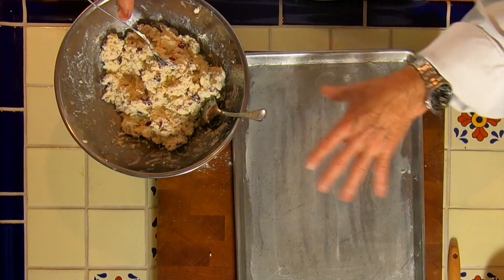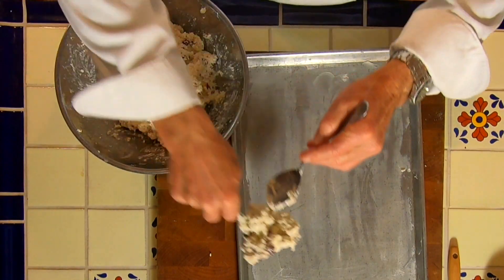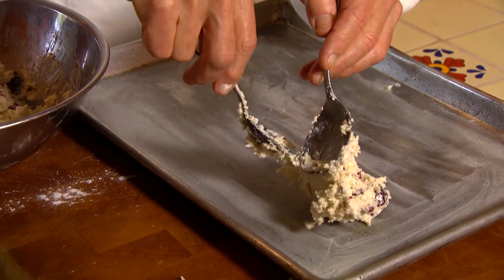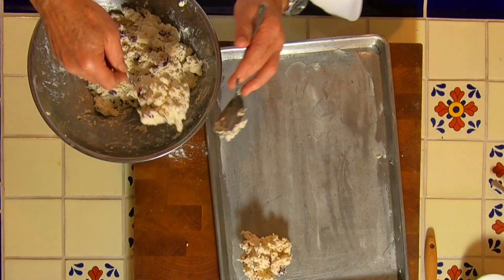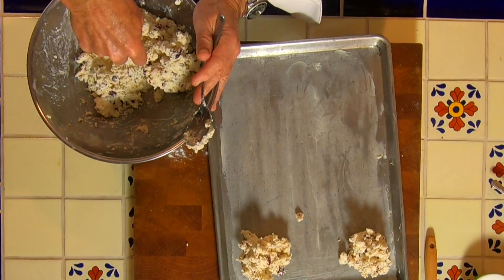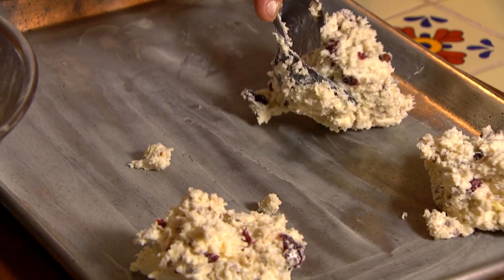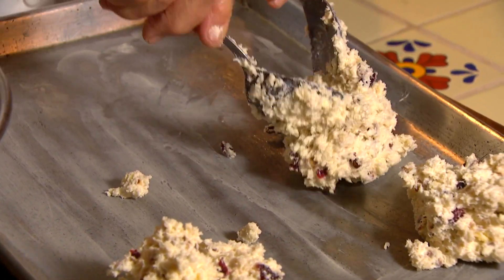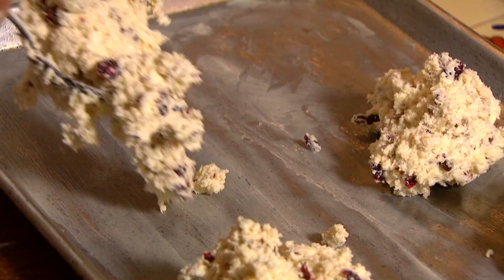So we've got our cookie sheet with a little bit of butter on there, and now you decide how big you want your scones. I'm going to go medium-large here. We're going to leave them all crusty like this because there's nothing better than those crispy, crunchy edges on your scones when you take them out of the oven. I'm going to get these all set up on my pan, and then we'll do the finishing touches with a little bit of cream and sugar. I'll just get six on here.